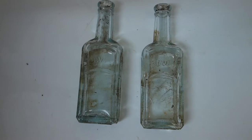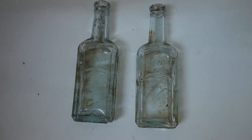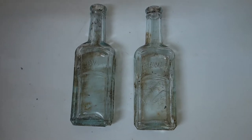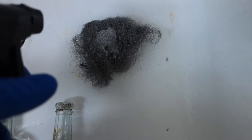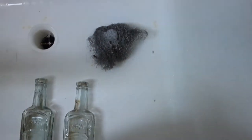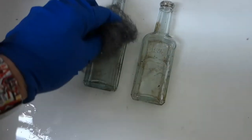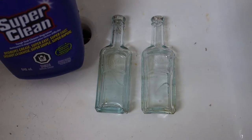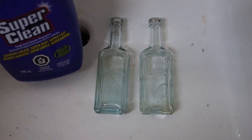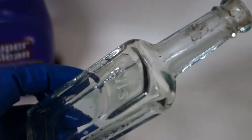So I rinsed them out and the insides came pretty good, but I'm gonna first give the exteriors a little clean. I'll spray a little bit of Super Clean on some steel wool at full strength, then I just basically give the bottles a little rub down. So now the outsides are done.